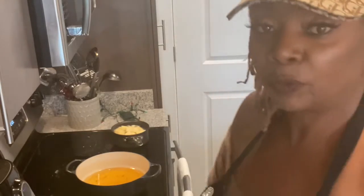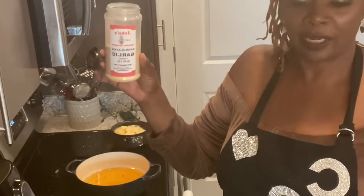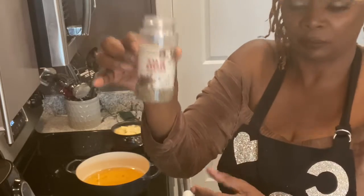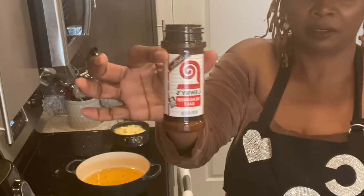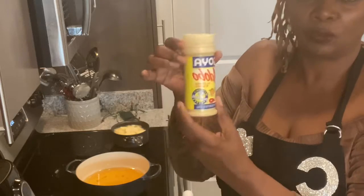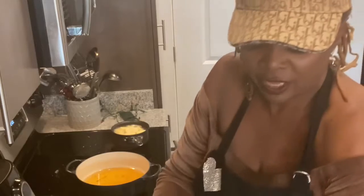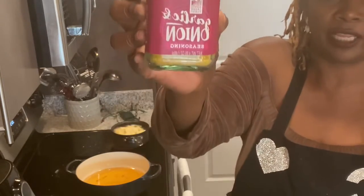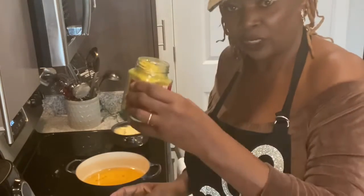All right, guys, so this is what we're going to use today. We're going to use granulated garlic, black pepper, a little bit of Lawry's, a little bit of adobo, the all-purpose seasoning for chicken, a little bit of salt, and then I have a new seasoning I just purchased, which is garlic and onion. We're going to use that.